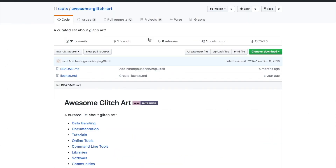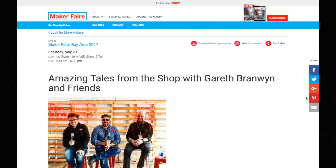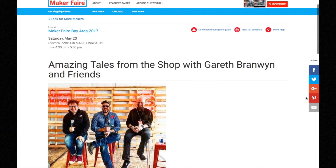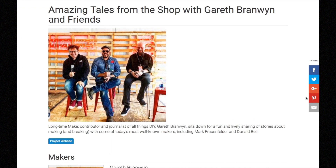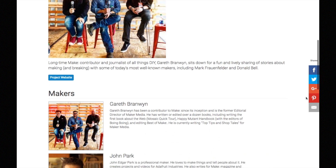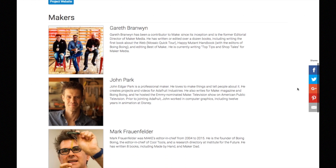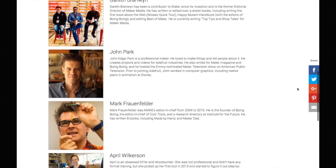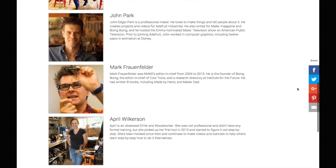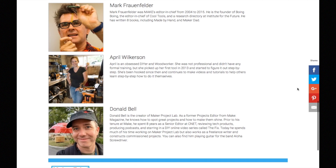I wanted to make a few quick plugs. Not only will I be at Maker Faire Bay Area on the 20th and 21st racing the Kitty Grabs Back, but I'll also be on a panel that Saturday at 4:30, hosted by Gareth Branwen from Make, and with Mark Fraunfelder from Cool Tools, John Park from Adafruit, and YouTube DIY star April Wilkerson. If you're at the fair, make a point to check it out.